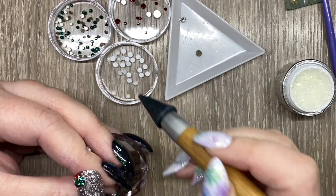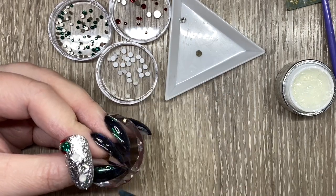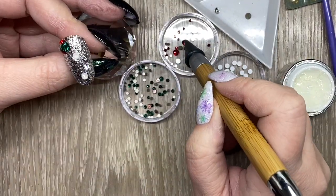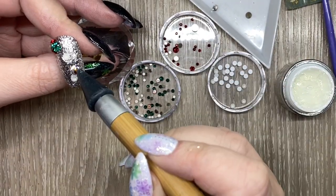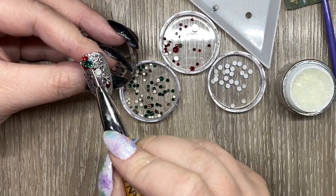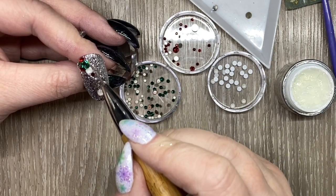I'm placing some of my bigger stones first, like the snowflake, and then the white stones. These white stones were part of the neon collection — they had them out and I did pick them up at Novae Wholesale. Then I'm going in with my reds and my greens to kind of fill in and make it look cohesive.